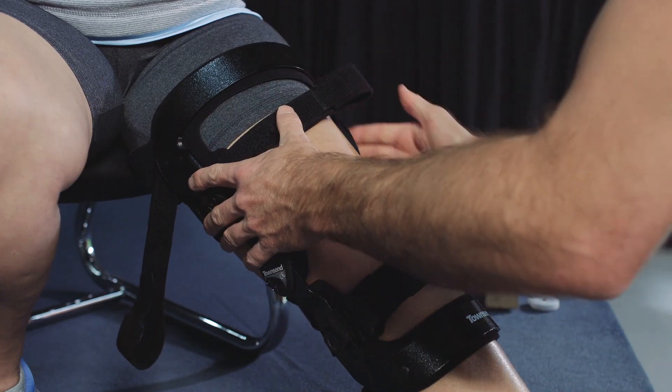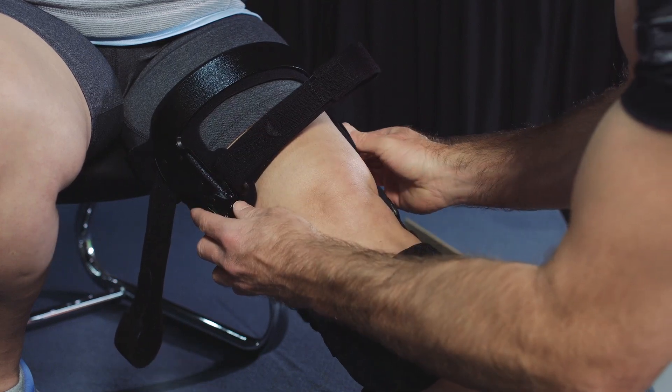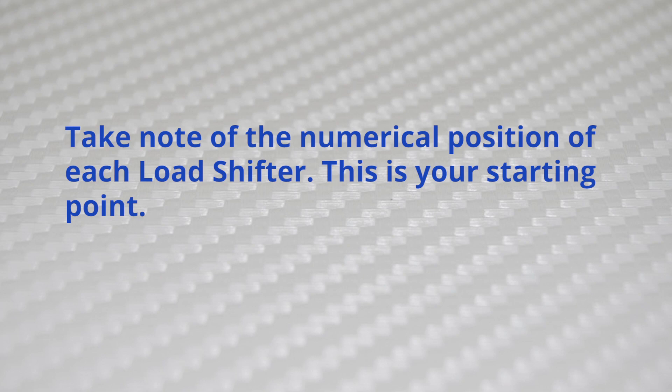By positioning the leg and brace while the patient is non-weight bearing, you can correct the knee to its resting neutral position. Take note of the numerical position of each load shifter — this is your starting point.